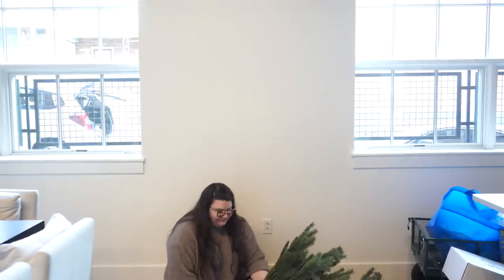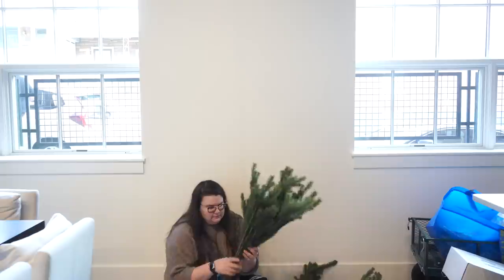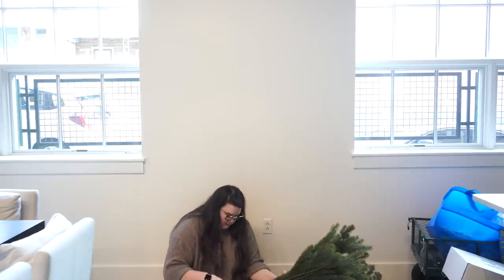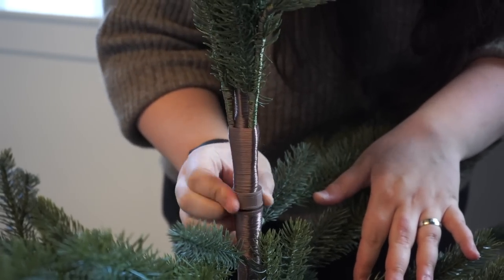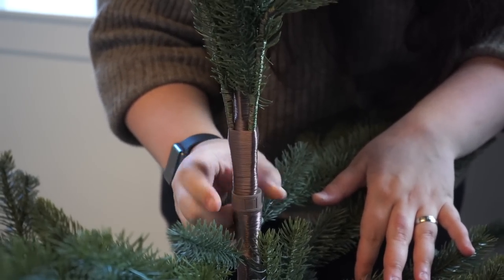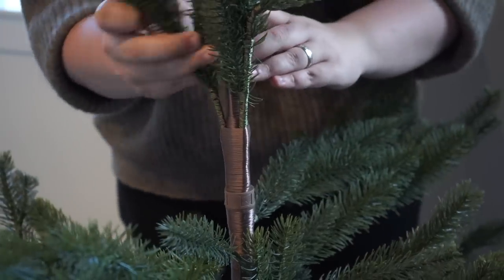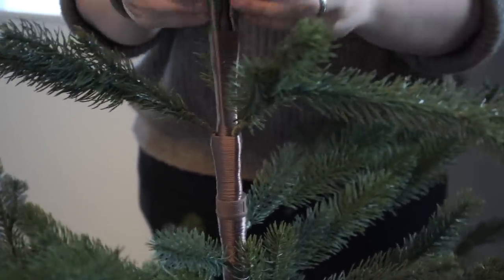Now we're putting together our bedroom Christmas tree. It's from IKEA — 83 and a quarter inches and fairly affordable, around 70 dollars. We're going to put it in our big pot in the bedroom. In the past we've only had one tree, but this year we have two trees in the living room and one in the bedroom. We just wanted to make it a little more festive.